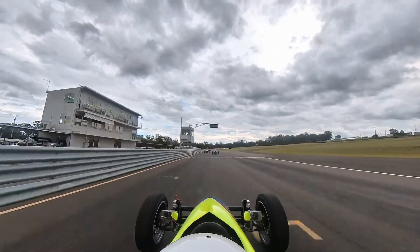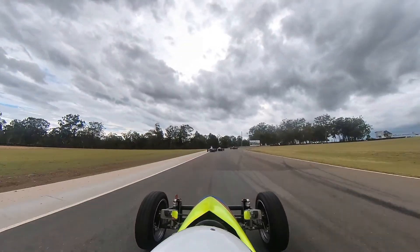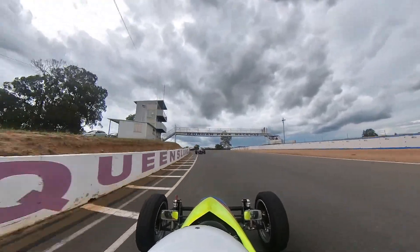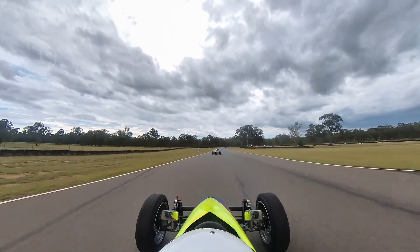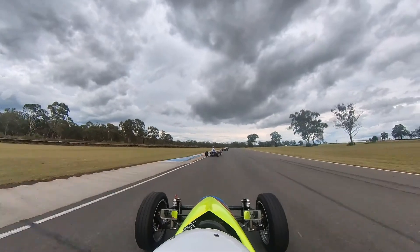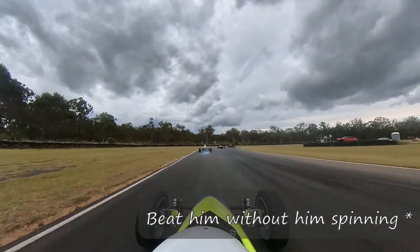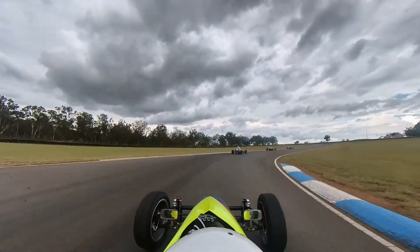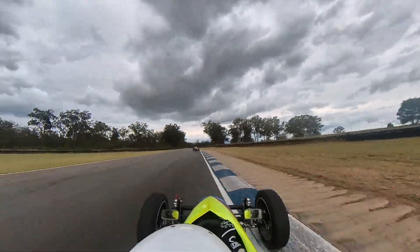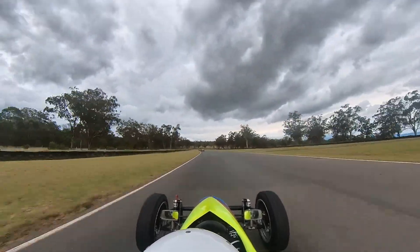I wanted to take it easy on my first couple of laps, make sure my tyres were warmed up correctly before I pushed it. There were a fair few spins during the first few races and I really didn't want to run into anyone. My main objective for this race — the last race of the weekend — was to get through it unscathed and beat the guy behind me in the white car who's been racing for a few years. The orange car had spun three or four times during the weekend, so I made sure I kept a bit of a gap to him in case something bad happened.